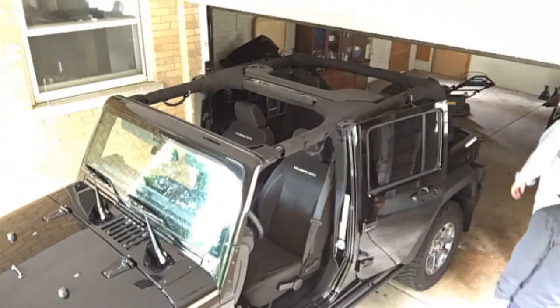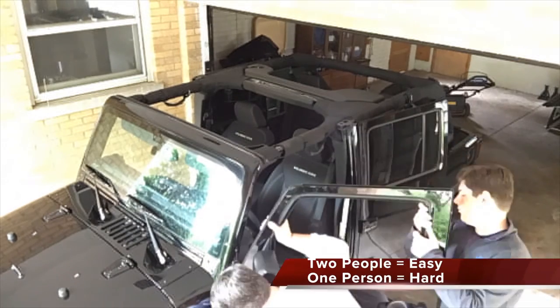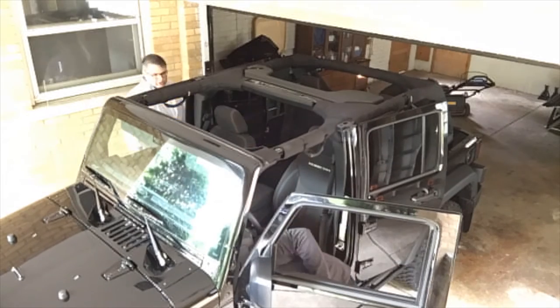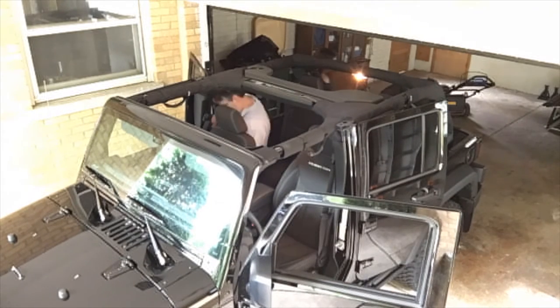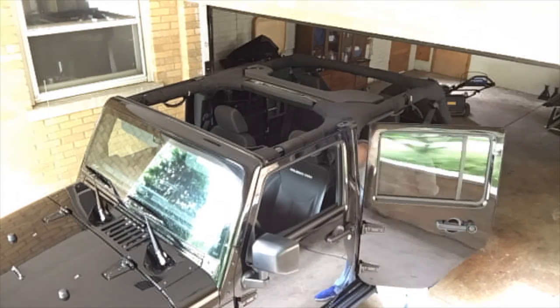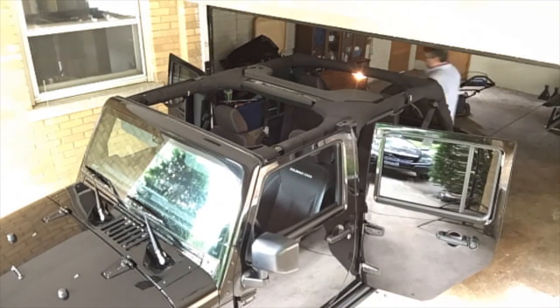The back doors are really hard to get off for the first time, but they get easier. We're plugging in the electrical connections on the doors. The last one was a little tricky — you can see the light come on every time you plug it in.